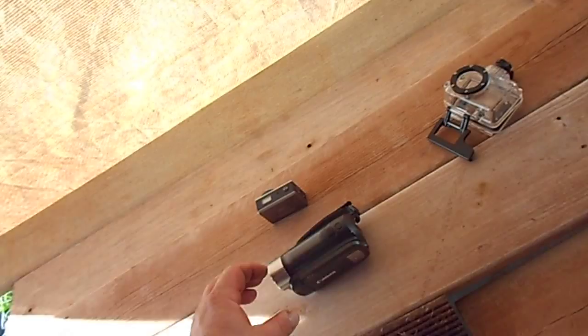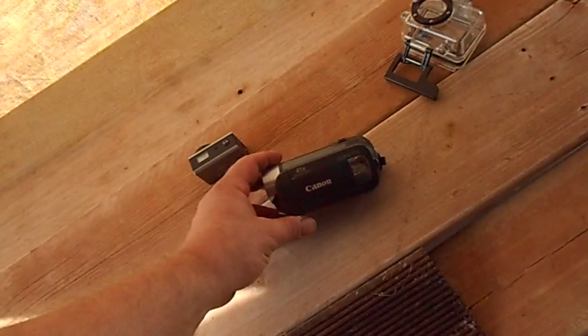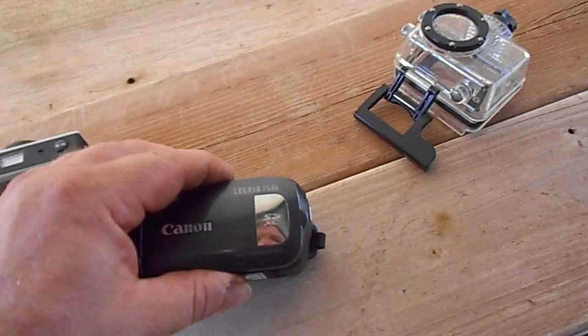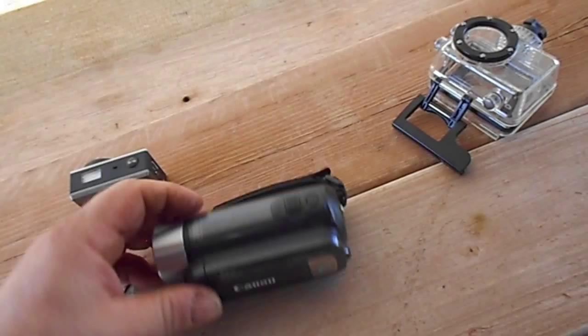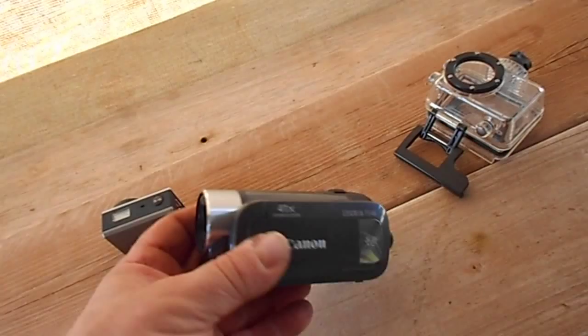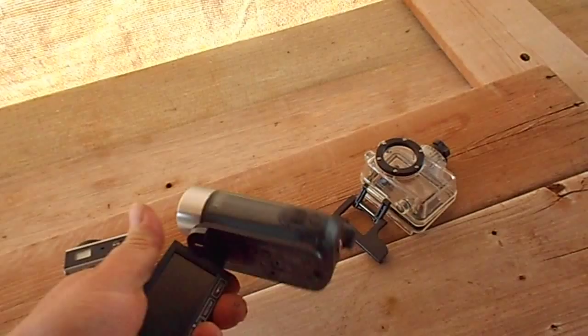Hello YouTube. Just thought I'd show you the video cameras I'm using to make my videos. The main camera I'm using is a Canon Liagra FX46, which is my partner's video camera that she's had for about four and a half years, maybe almost five years. She paid about 250 bucks from JB Hi-Fi back then. It seems to be a good enough little camera, does the job.